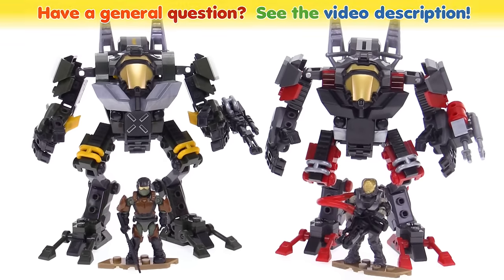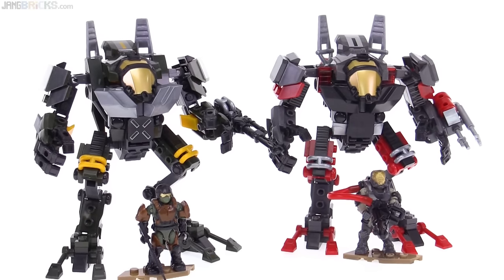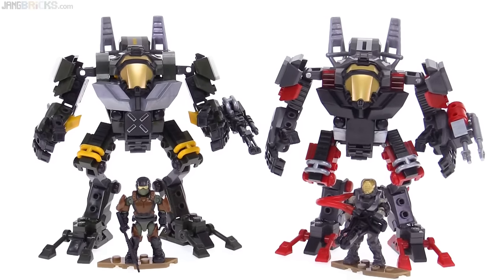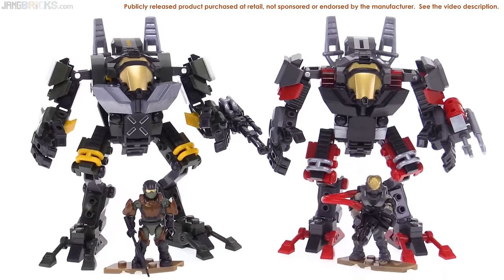Hello, it's Jang here, back with some more Megablocks Halo goodness. These are the first two of the new Halo Wars style Cyclopses, and these are sold independently, individually, and separately, but I thought I would just review them together in one video since they came out at the same time and they're actually quite similar.